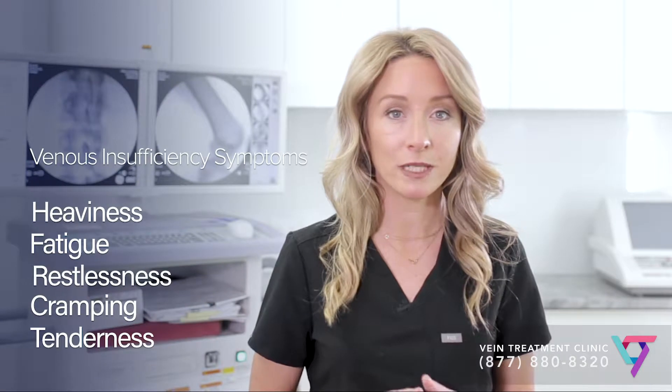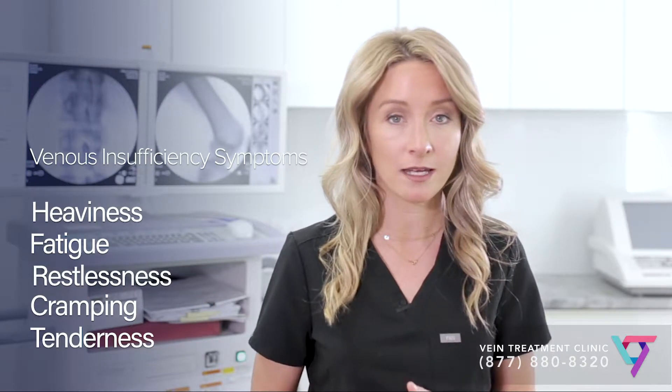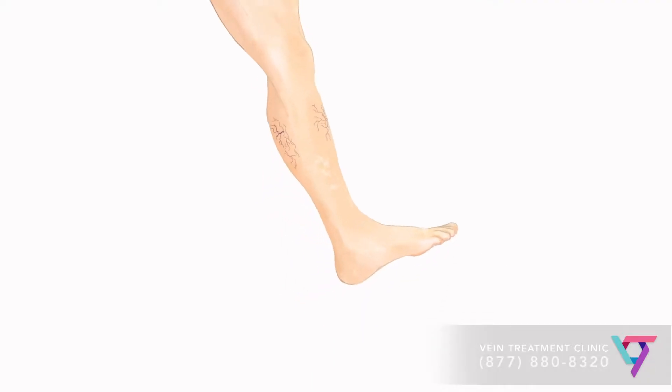Sclerotherapy is a treatment method that can be used to treat spider veins, varicose veins, and venous insufficiency — the underlying disease that causes both spider veins and varicose veins.